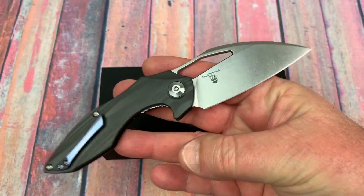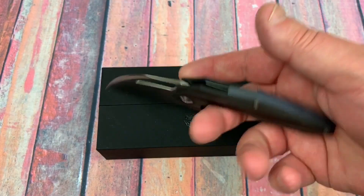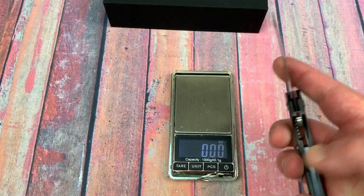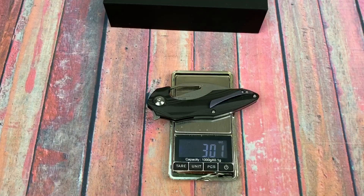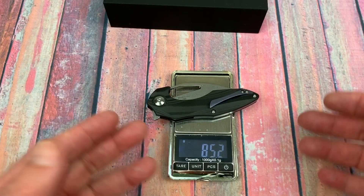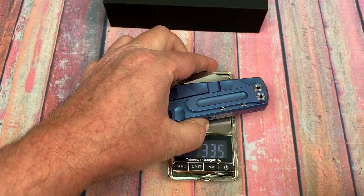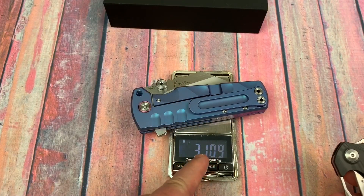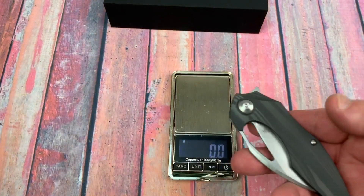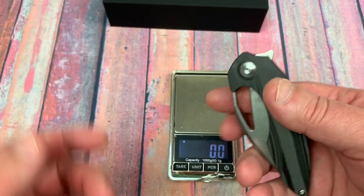It's very light with a small three-inch blade, just a little over seven inches overall. Let's throw it on the scales — three ounces, 85.2 grams. You don't even know it weighs anything. For comparison, the Fulcrum by Artisan Cutlery comes in at 311 grams. This Mini Ethereum is super super lightweight at just three ounces.